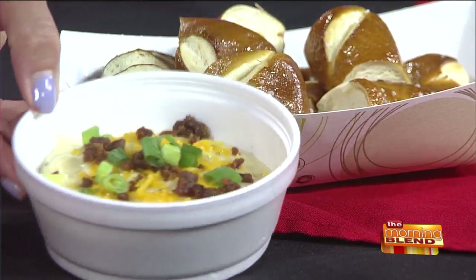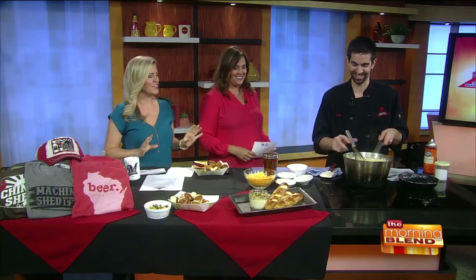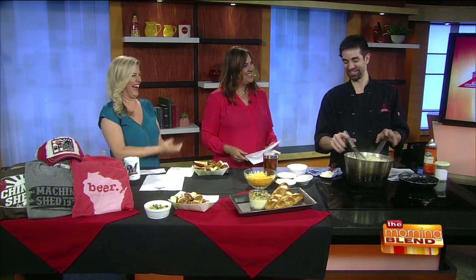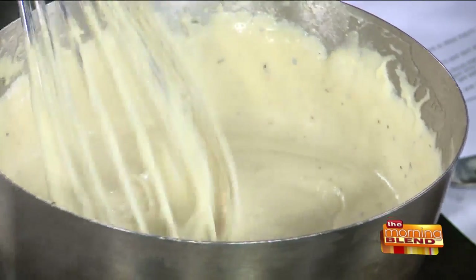You do not want to miss this. This is going to be one of your favorite things you eat at the State Fair. This cheese sauce is so darn good. And you're giving the recipe away? I will. There's a couple things. So first, we're going to start out with our herb sauce, and that's our secret.